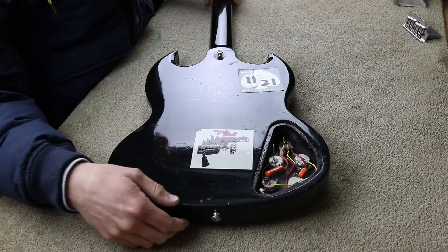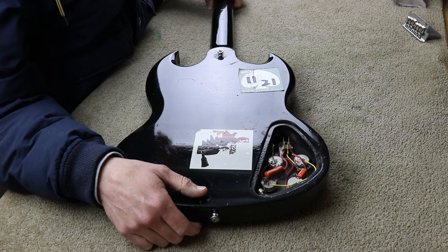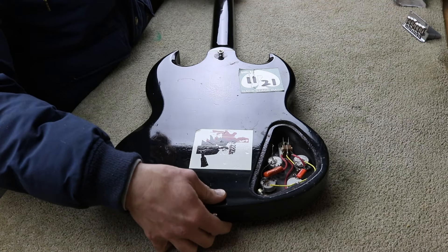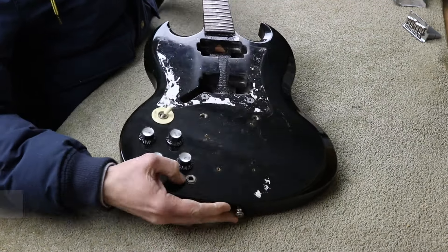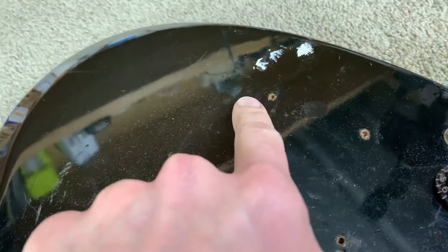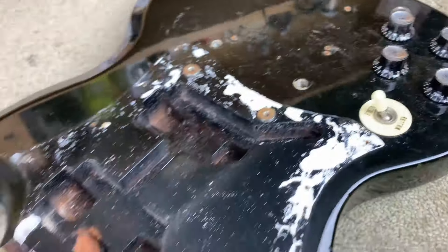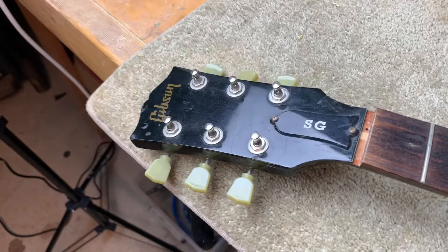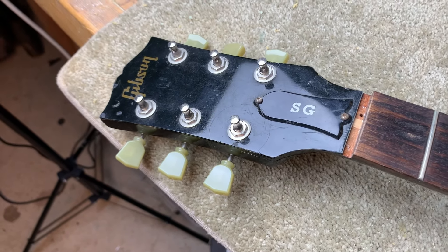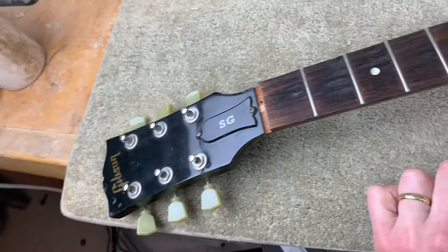I couldn't resist this one. I think it's an SG Special from memory, something like that. Not sure exactly what year it is. It's in a pretty sorry state and it didn't come with any hardware — it came with a bridge, actually. It's got some screw holes we're going to have to fill up, and it's your screen-printed Gibson logo model, so it's one of the cheaper ones. This is a left-handed guitar.